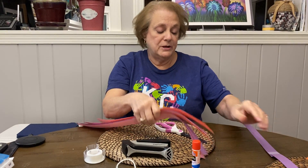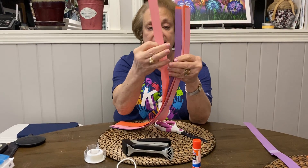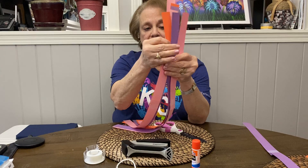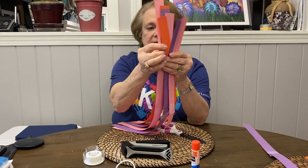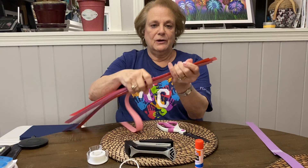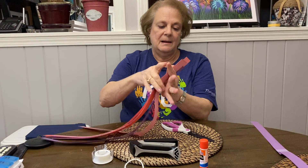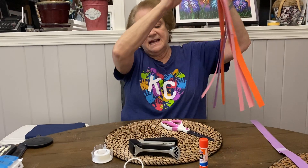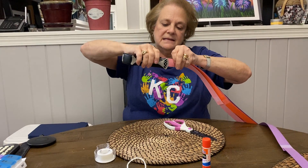Now I think that we should use seven of them. So there's seven and we're going to put the tops together. And then we're going to take a stapler and staple the top.